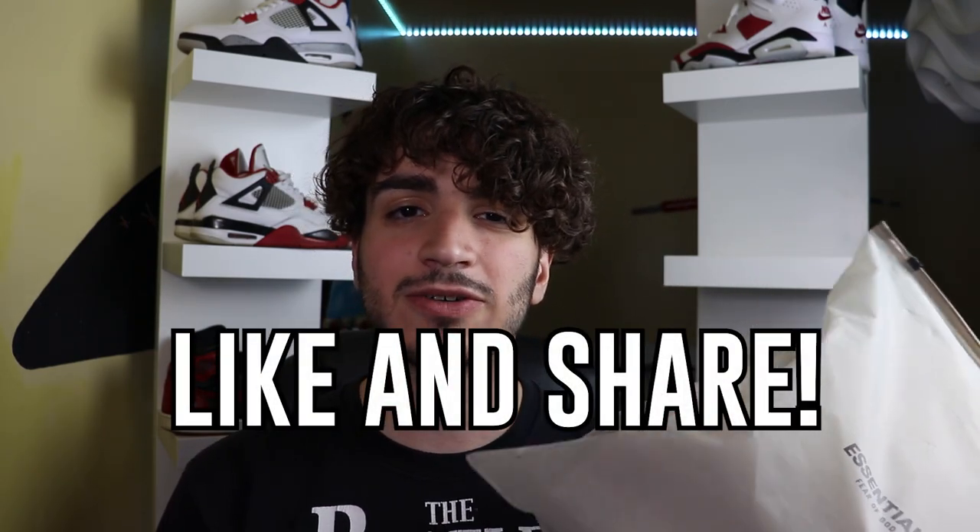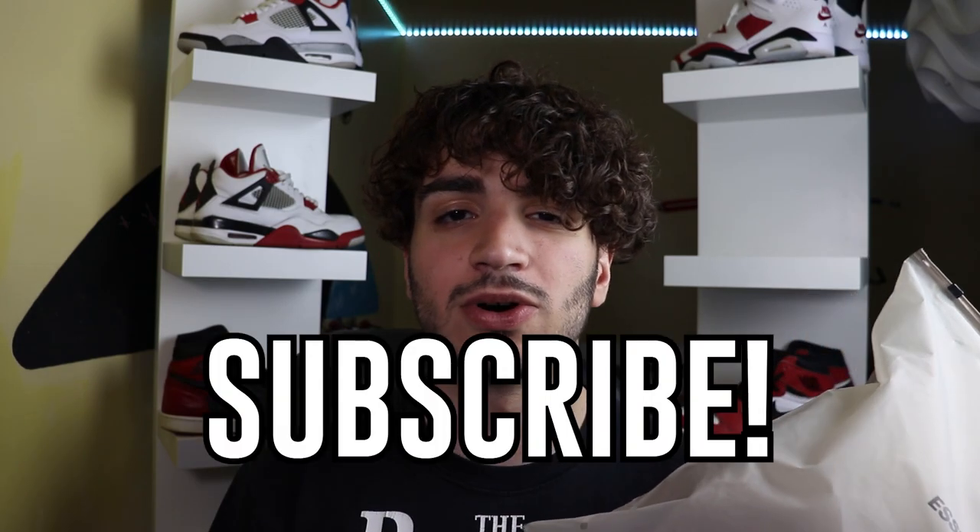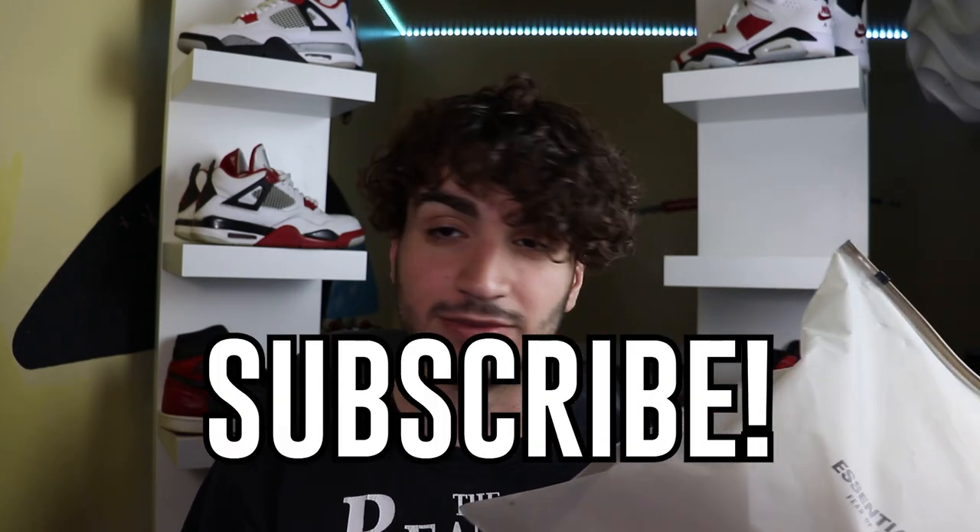It doesn't matter because you guys also like to see t-shirts and hoodies on this channel. So before we get into this hoodie, be sure to like and share for that YouTube algorithm as well as subscribe. Any support would just be awesome, so let's get right into it.